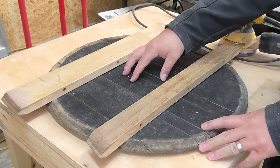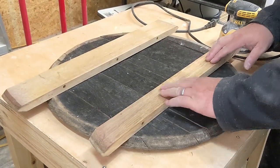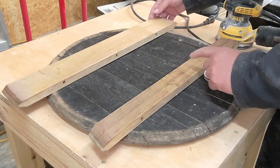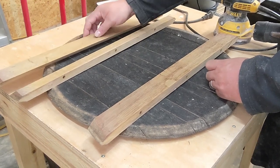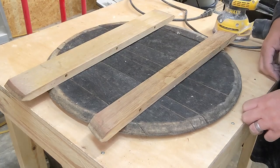I've got my back piece, my lower brace strip, and my top french cleat piece. I've got my 45 degree angle on the cleat so that when I go to hang this shelf on the wall it'll hang nice and level and flat.